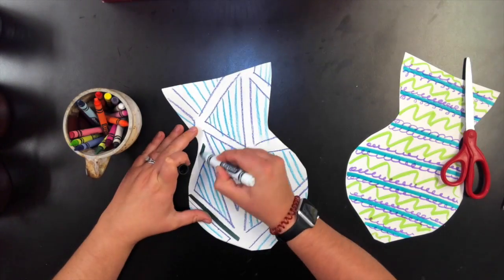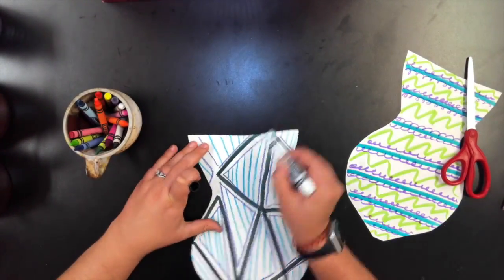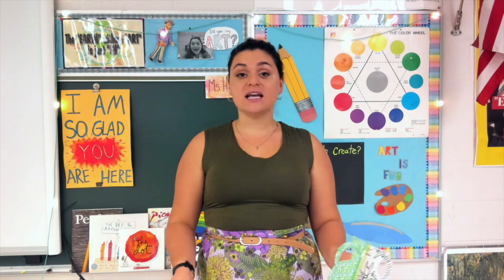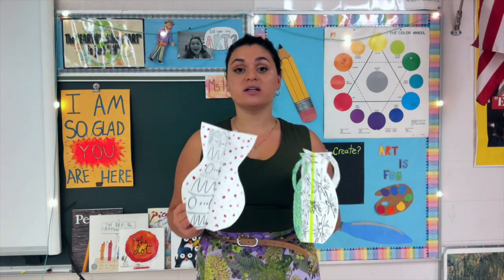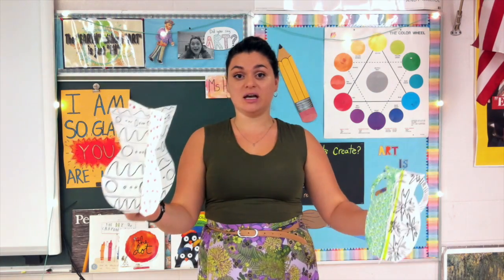We're coming to an end for this project. Just to clarify, this is as far as I want you to get. Don't forget to take a photo of your in-process work — your photo of just your drawings should not be 3D yet. Take a photo of that and post it onto Google Classroom. Good luck and I can't wait to see what you do. Bye!